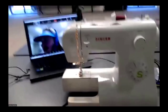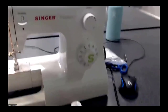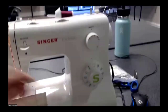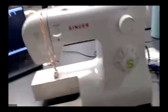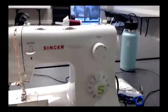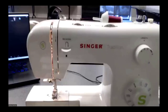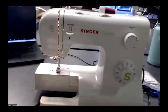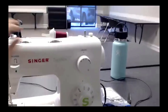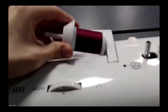It is a Singer Tradition — one of the least expensive ones you can get — and I've had it for about seven or eight years. We're going to start with winding a bobbin, because that's really the first thing you're going to need to do if you're going to be sewing on a machine. Up top we have our spool holder, where you slide a spool of thread onto with a little plastic piece to secure it.